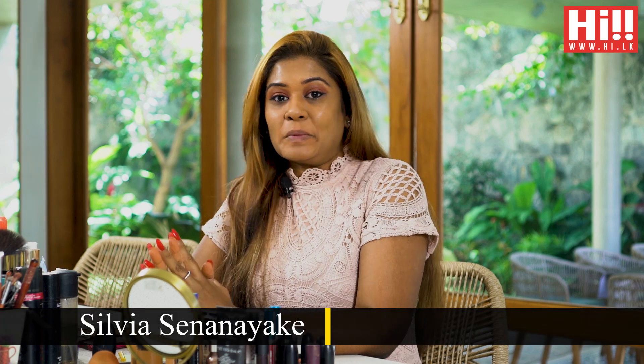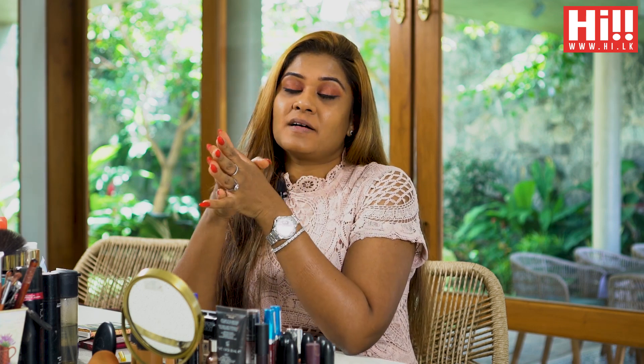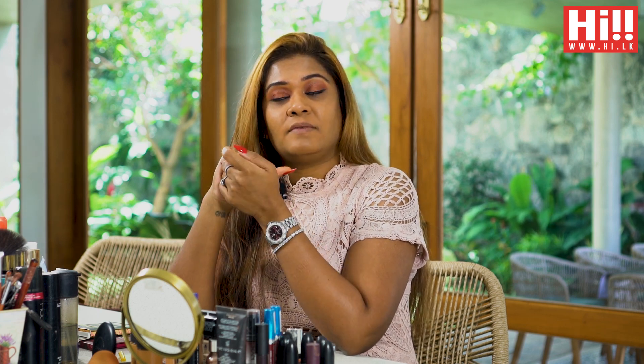Hi guys, welcome back to another episode of The Perfect Finish with me, Sylvia Senanayaka. Hope you're keeping well. I was thinking, because we're approaching the Christmas season — and although it's not like the past few years where we were able to celebrate with many get-togethers and events — this year will be quite neutral given everything that's been going on. But there's still no excuse for not doing your makeup and taking a few pictures.